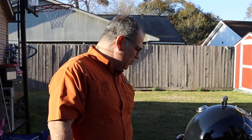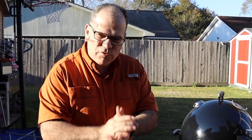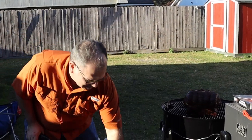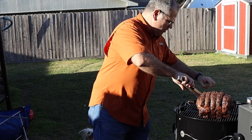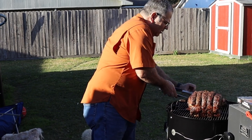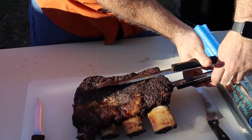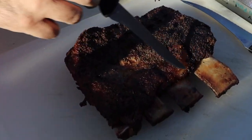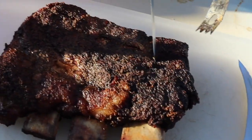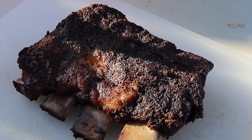The short rib has hit their marked temperature — they are roughly at 192 degrees. It's time to get them off and let them rest. They look absolutely gorgeous, they're nice and tender. Just look at that beautiful pull back on those bones. The meat is nice and tender — you can see the knife is just going right in. We're going to let these ribs rest just a little bit and then we're going to cut into them.